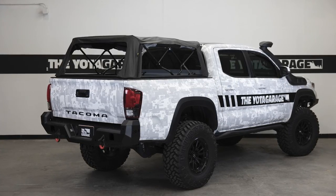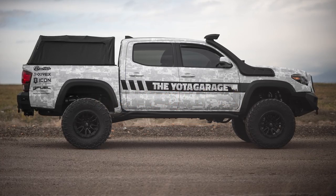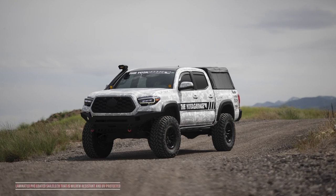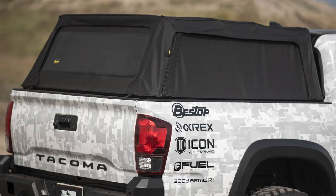Built for the Tacoma owners looking to do it all, the Bestop Supertop for Truck 2 is the most versatile top you can buy for your Tacoma. Made with a heavy-duty black diamond fabric that is mildew resistant and UV protected, which will not only look great but also keep your gear and cargo protected from the elements for years to come.